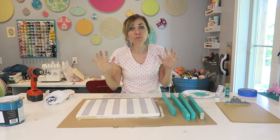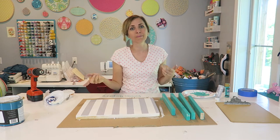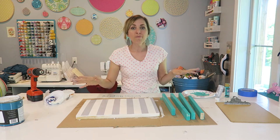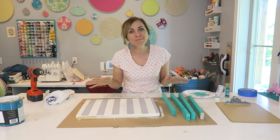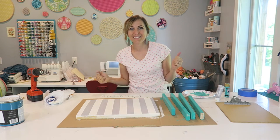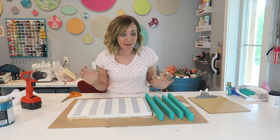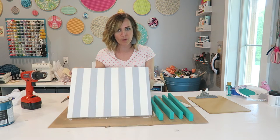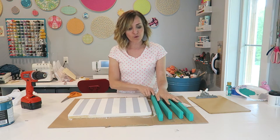I'm going to let everything dry really thoroughly, which means I'm going to go do some other projects. I'll come back this afternoon and finish up the tutorial — it comes together really quick and easily, we're almost done. Time warp — it's been a few hours and both the striped board and the trim boards are completely dry.